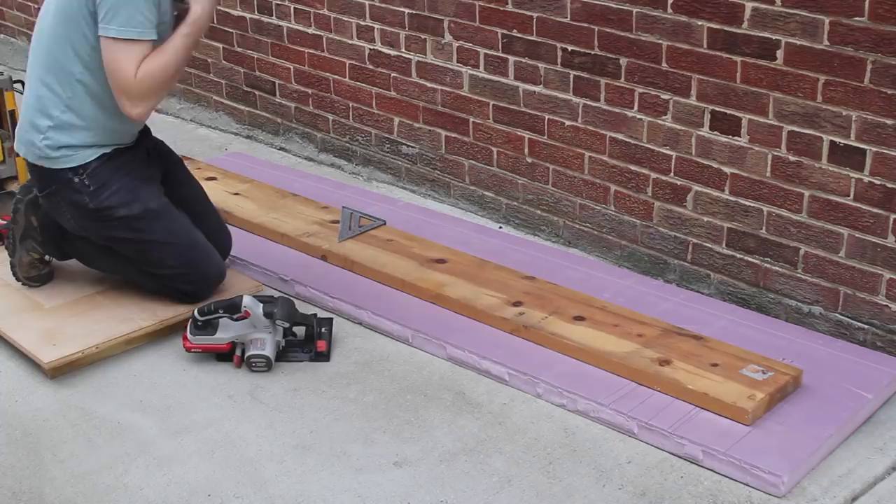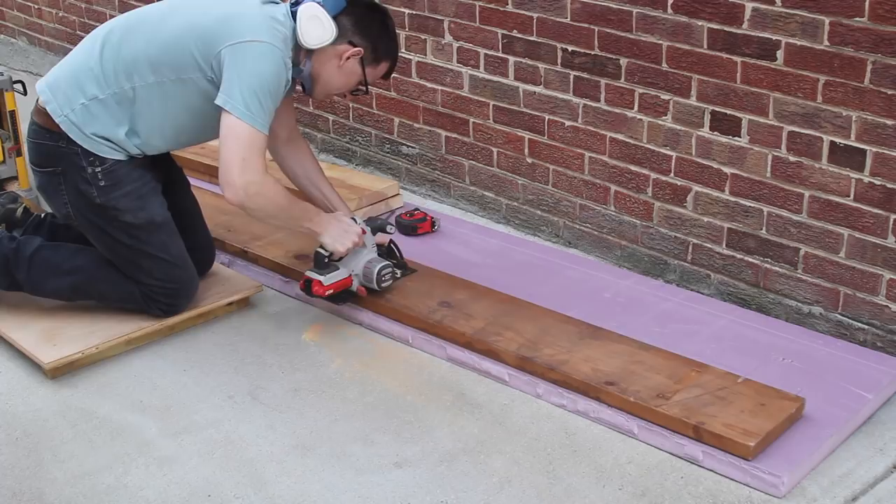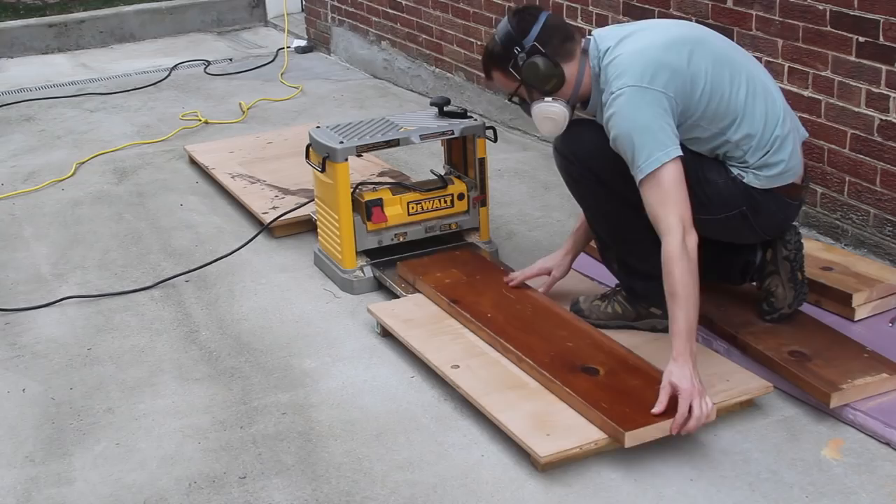I started by cutting the boards to rough length with my circular saw to make them a little bit more wieldy. Then I used my planer to remove the old finish. This was really, really satisfying.